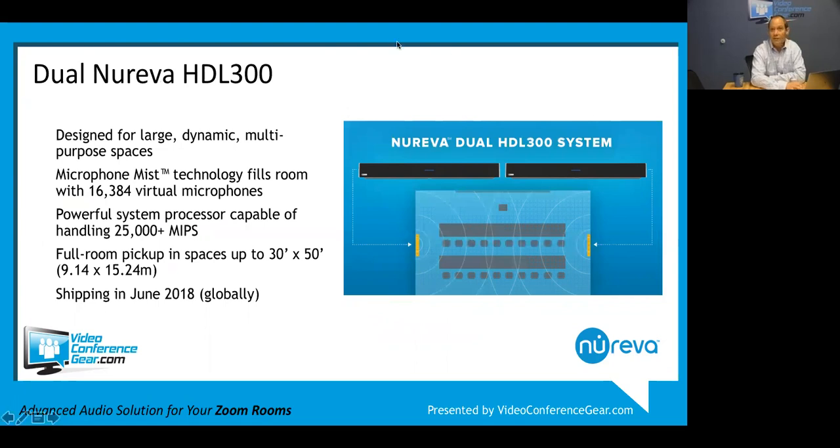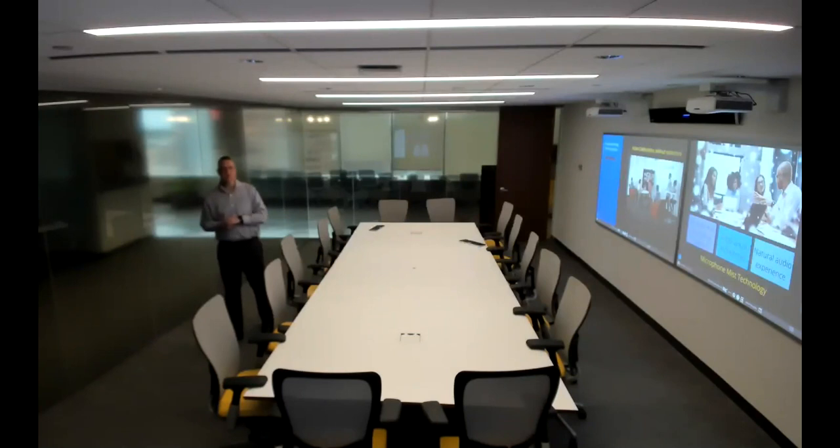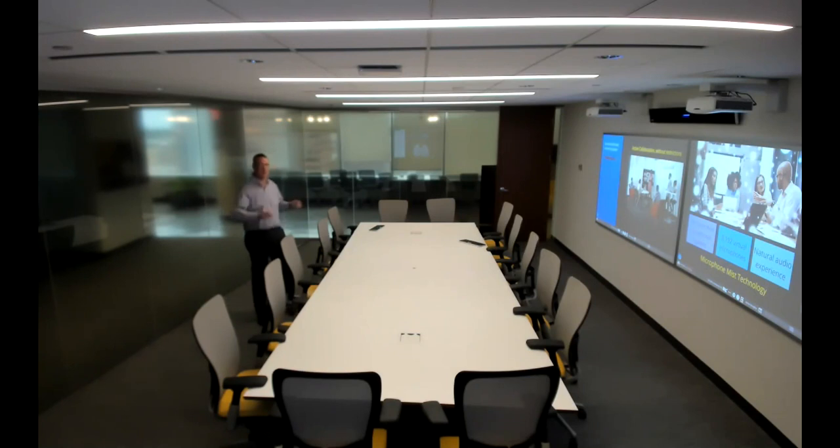I'm turning it over to Adrian for a real-life demo of the Reva. I'm here in the largest conference room in our building - 26 feet long by 18 feet wide. You can see the HDL 300 on the wall to my left. What's different is there are no wireless mics, nothing hanging from the ceiling, and I'm not wearing a lapel. It's the 8,192 virtual microphones pushed out to fill the space that give me freedom of movement. I can go anywhere, face any direction, and you can clearly hear me.